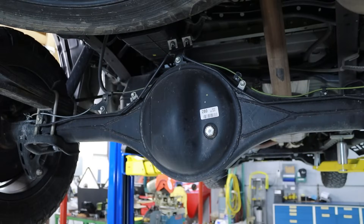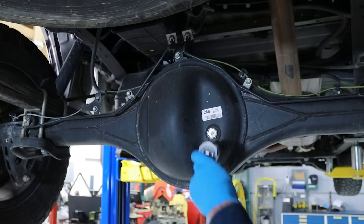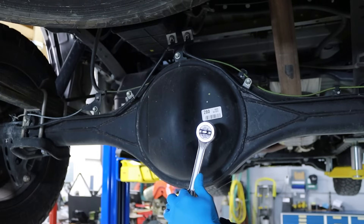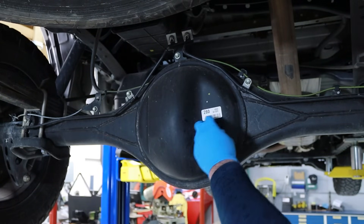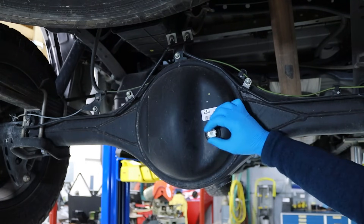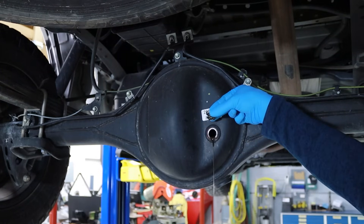Next, locate the rear differential fluid fill plug. This is located on the rear right side of the differential. Loosen and remove the fill plug in a counterclockwise direction using a 24mm socket and ratchet. Removing the fill plug before draining the differential fluid confirms you have a way to refill the differential in case the fill plug is seized and can't be removed. While performing this process, you can also confirm that the sealing washer is removed along with the fill plug.